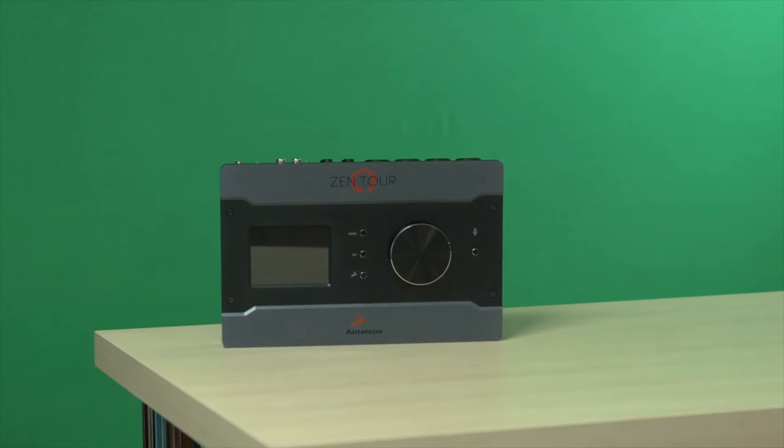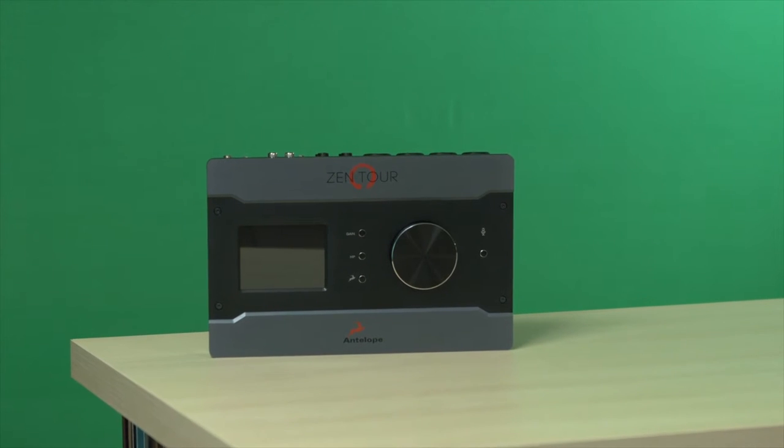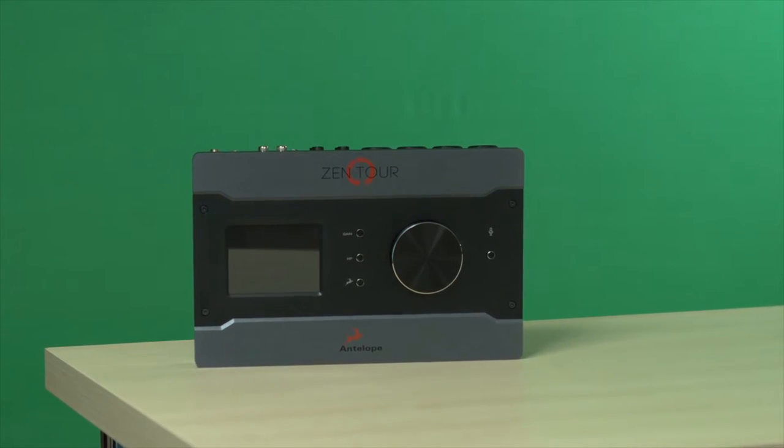How's it going everyone. Matt Vanicora with Ask Audio and today I'm checking out the Antelope Audio Zentor audio interface. This is a really cool interface from Antelope Audio. I had the chance to check out the Orion Studio a while back, and this is a really phenomenally compact version of that which is very convenient and sounds pretty fantastic. I'd like to point out a couple of the things that I think brought this audio interface to my attention.